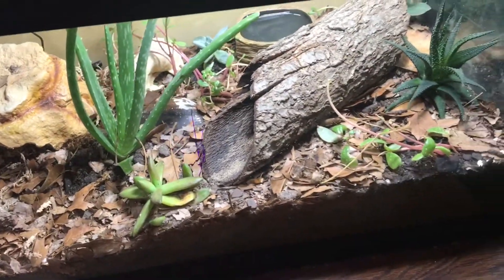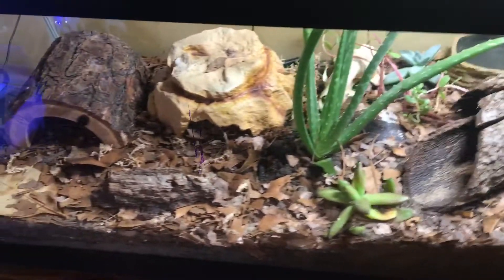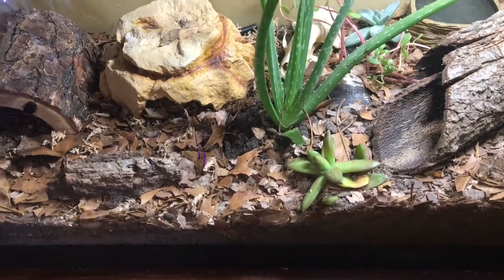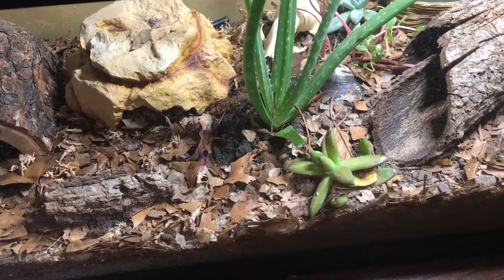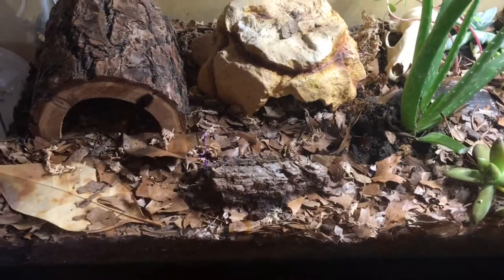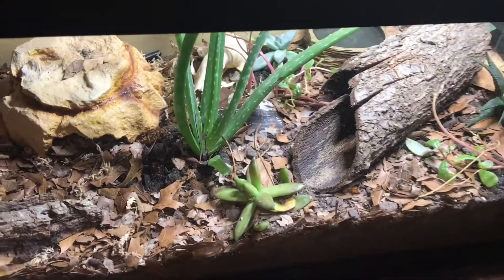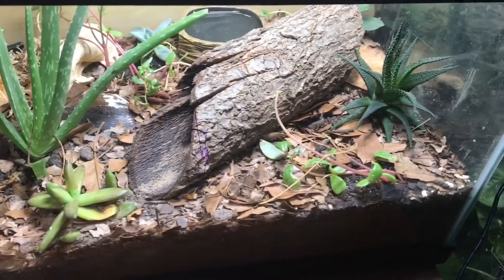You can also use reptile carpet, but I really must advise against it. Their teeth and claws can get stuck in it — I have used reptile carpet and I've seen this happen. Their teeth will get trapped in it and it can take them a few minutes to get free, and they can lose claws if their claws get stuck. People have used it with success, but it's too risky in my opinion.